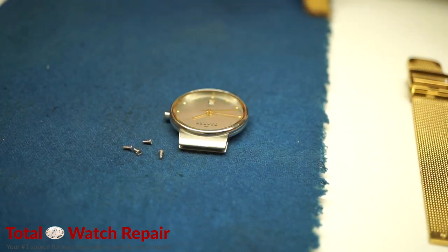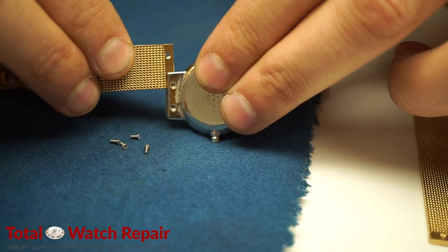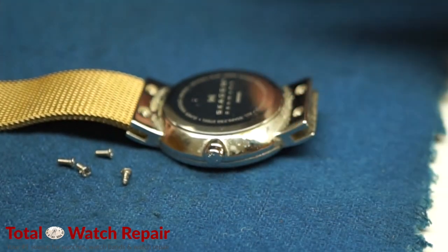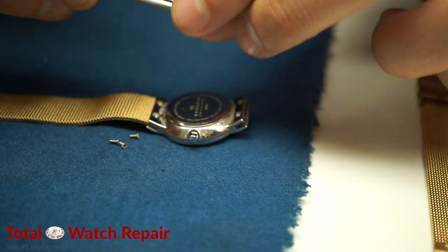Once you've got those removed, you can go ahead and install the new band into the side slot of the case. Just make sure the holes line up. Once the holes are perfectly lined up, you can then position the watch down and put the screws in place, preparing them for installation.